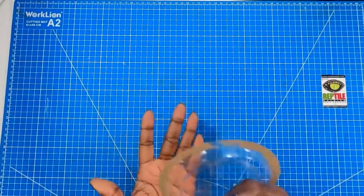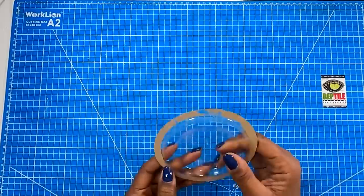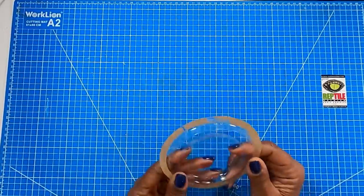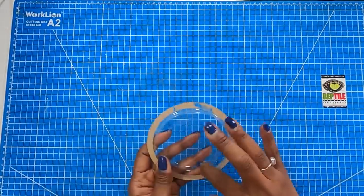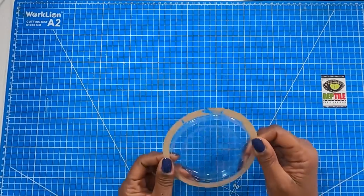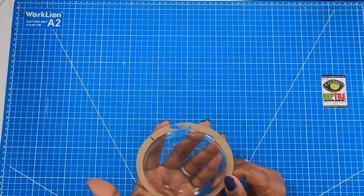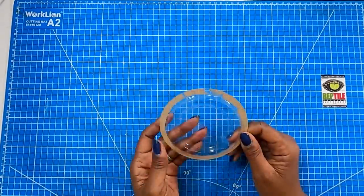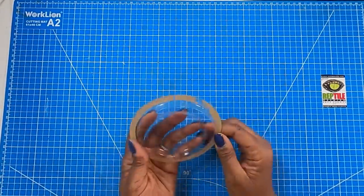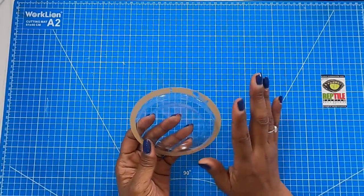And then the last thing I wanted to show you: this is from a tape roll that I got from the Dollar Tree. And it is a beautiful piece of acetate. What I like about this is that it's recessed and then it has the ridge. You can actually take this in this form, cut a circle, and put it inside — and that is your opening. You wouldn't even need to cut or trim it. You can take this as it is and make it a decorative element in your project.